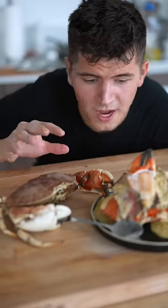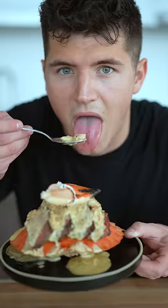Here's the true definition of surf and turf — add your cream sauce, top it with one more claw. Trust me, I know it looks good, but you don't want to eat your friend. That is amazingly good.